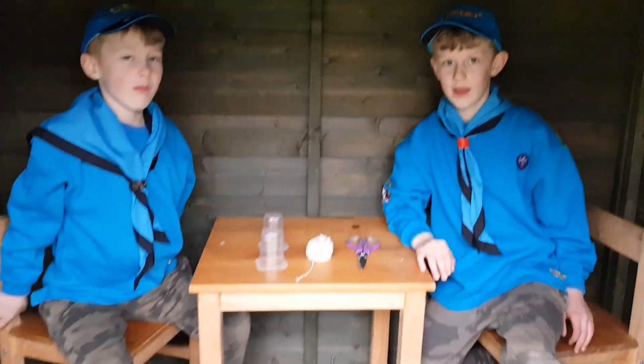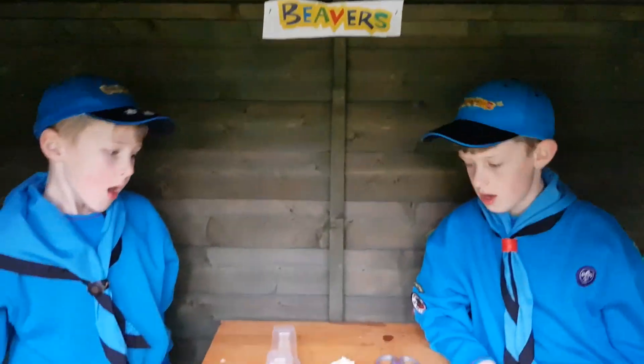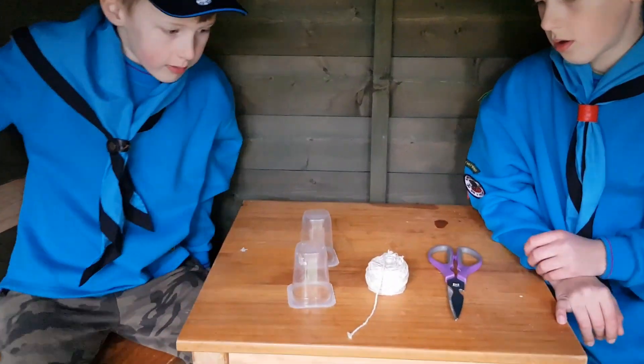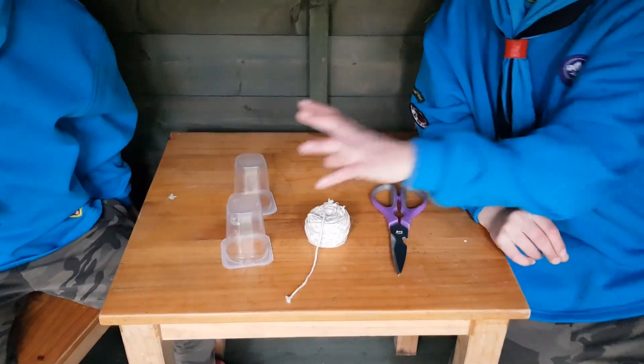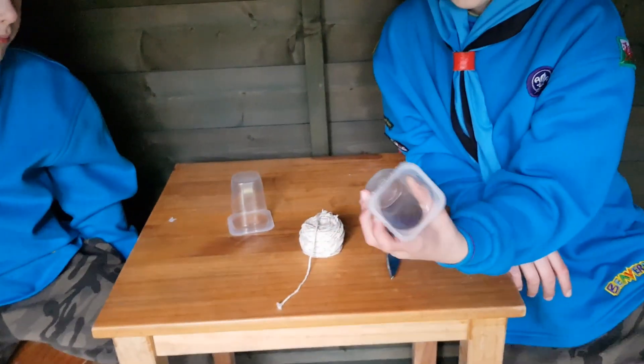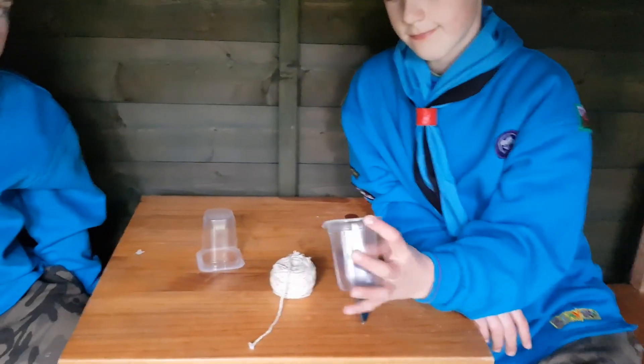Hello, is anyone in? Hello Beavers, what's going on in here? We're making yogurt pots with string and scissors. We're making yogurt pots? So what we're gonna do, we're gonna make some walkie-talkies out of yogurt pots. So we're gonna make some walkie-talkies, okay.